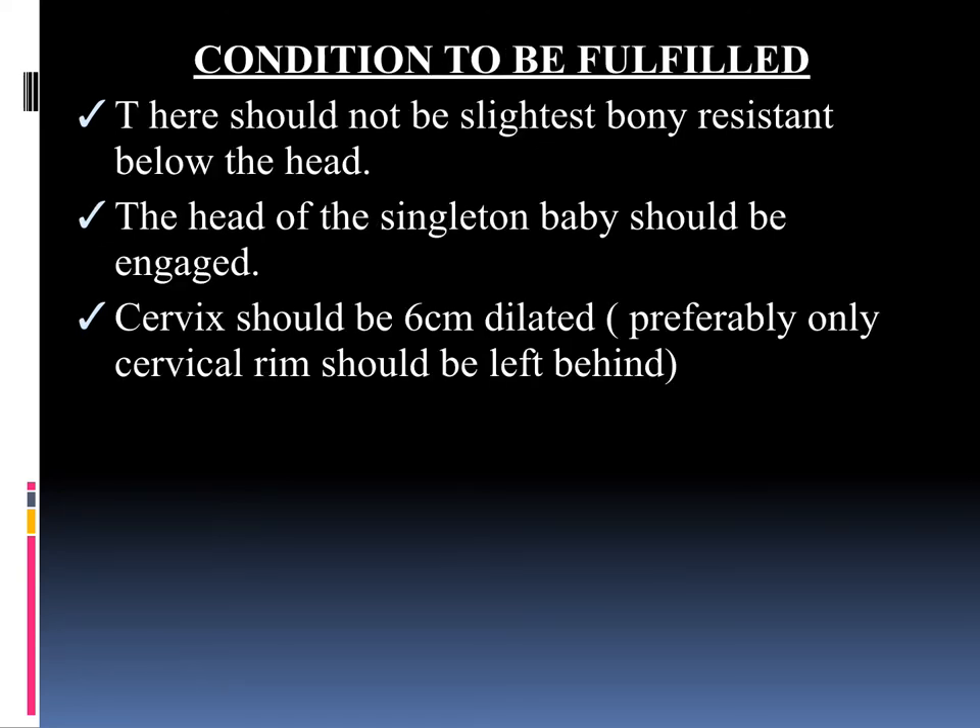Next we will see the conditions which have to be fulfilled before applying the Ventus. There should not be the slightest bony resistance below the head. The head of the singleton baby should be engaged. The cervix should be 6 cm dilated, and preferably only the cervical rim should be left behind.